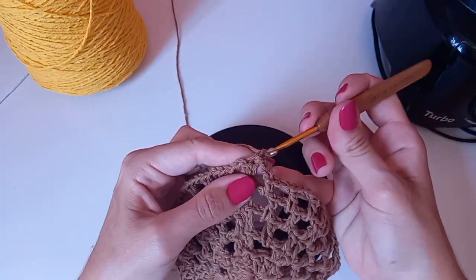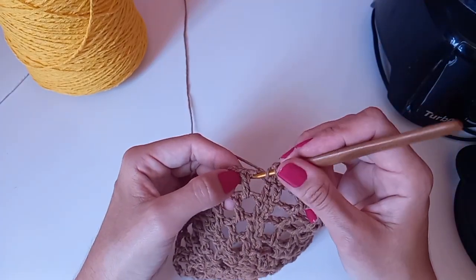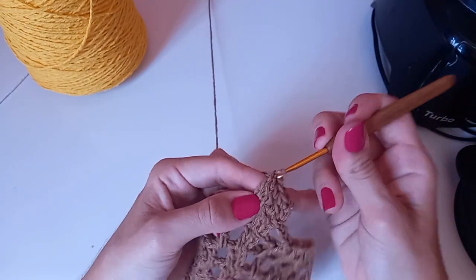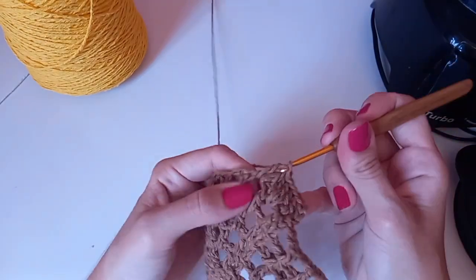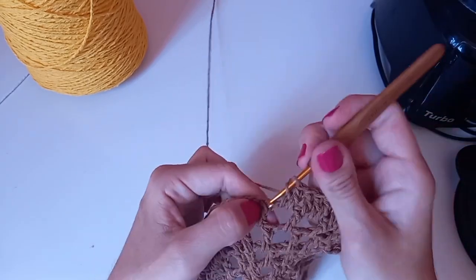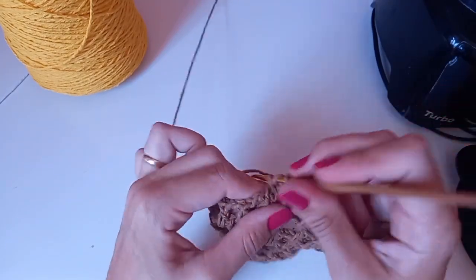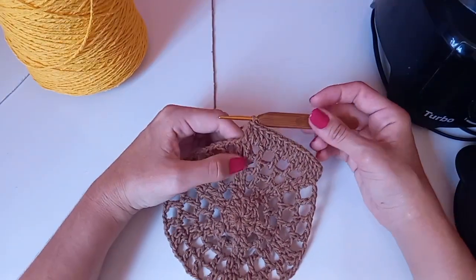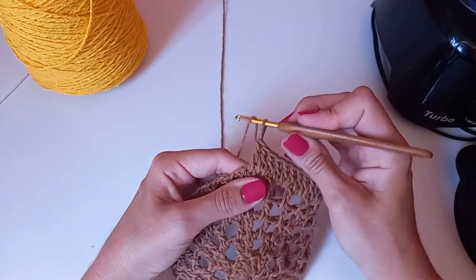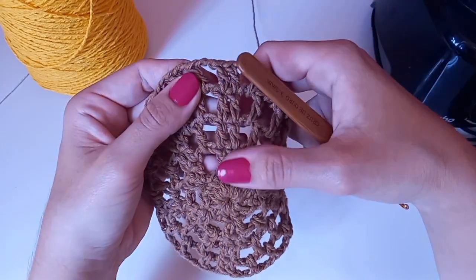Onde tem duas correntinhas, vamos pôr dois pontos altos. Onde tem um ponto alto, coloco um ponto alto. Onde tem duas correntinhas, mantenho duas correntinhas. Para cada pontinho da carreira anterior colocamos um ponto alto — será uma carreirinha toda fechadinha. Acredito que vai precisar de aumento em cima dos grupinhos. Temos seis grupinhos de dois pontos altos.